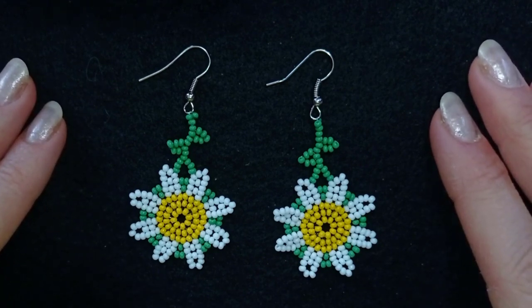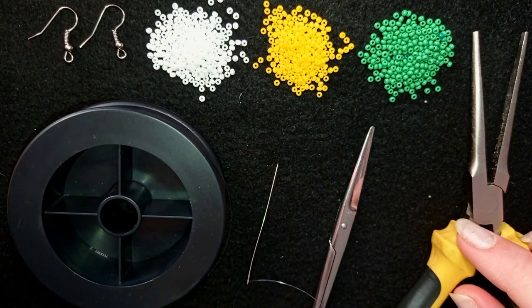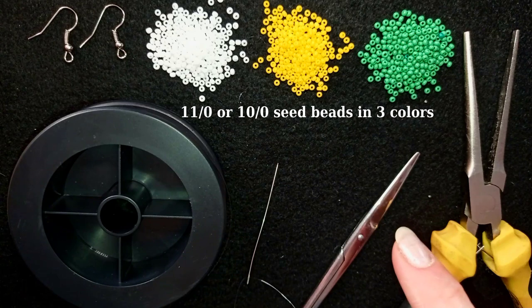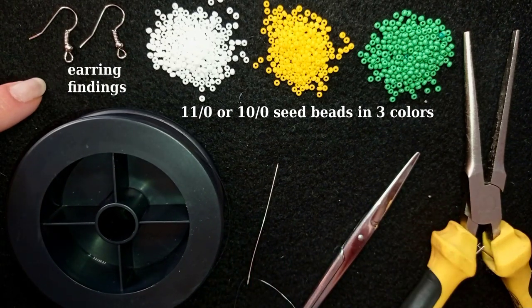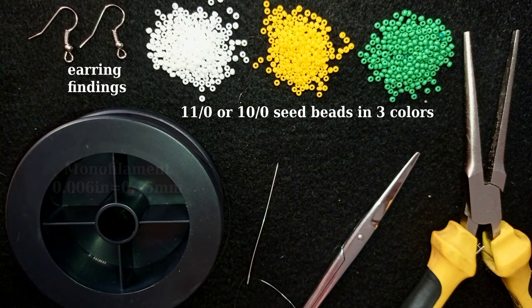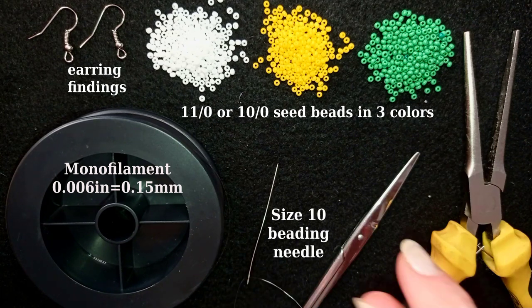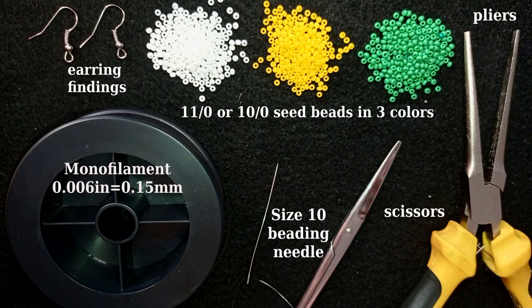What I'm using here are three colors of size 11 seed beads — the daisy colors: white, yellow, and green. I also use earring findings, monofilament that is 0.006 inches or 0.15 millimeters, a size 10 beading needle, scissors, and flat nose pliers. The pliers are not obligatory — I use them to go through difficult beads if needed.